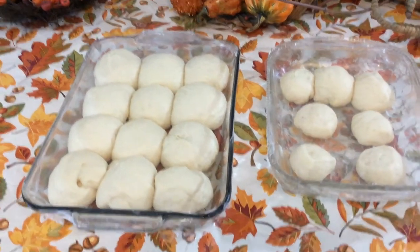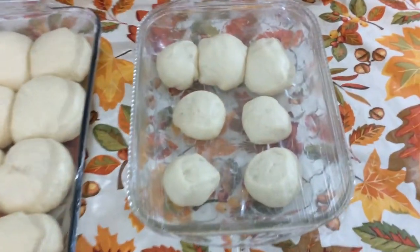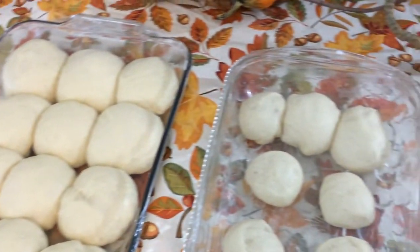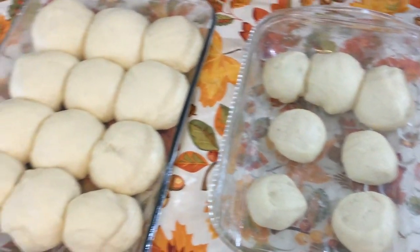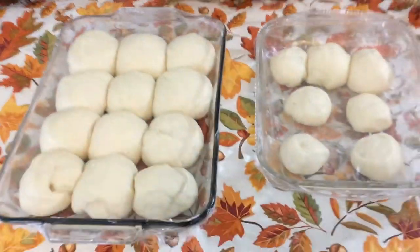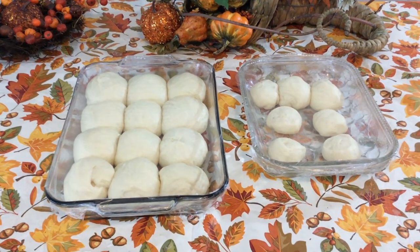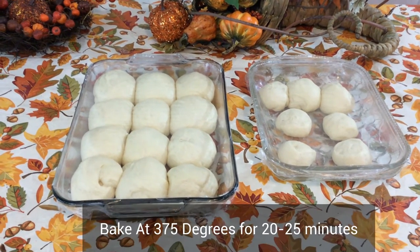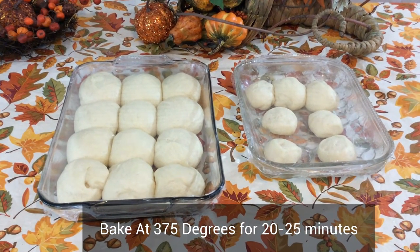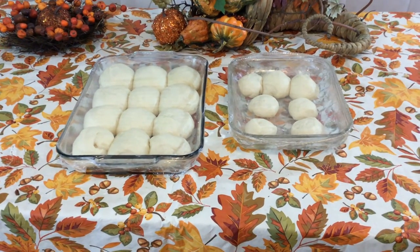All right everybody, our rolls have risen to a very nice size. I have 18 rolls and they have doubled in size. We're going to bake them at 375 degrees for about 23 to 25 minutes. After 20 minutes, check your rolls to see if they're done. Go ahead and put them in a 375 degree oven.